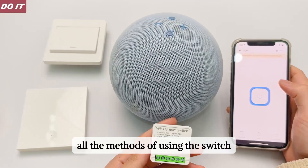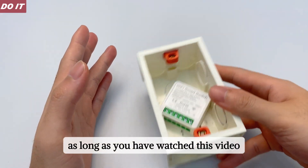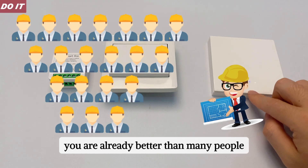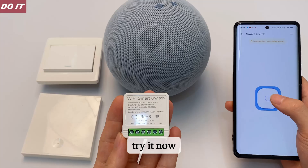Now you have mastered all the methods of using the switch. As long as you have watched this video, you are already better than many people. You can connect, pair, and complete smart settings. Try it now.